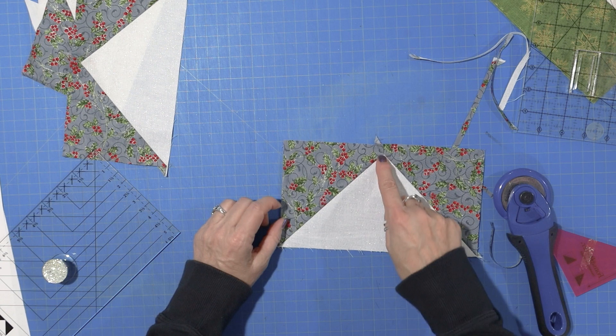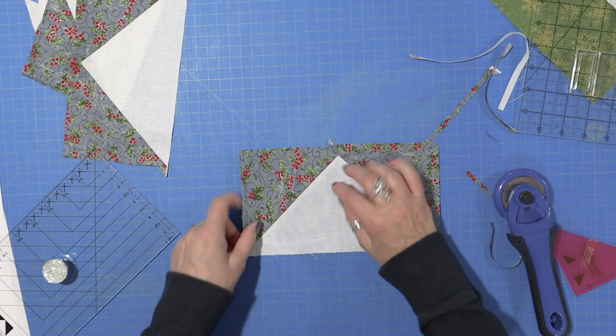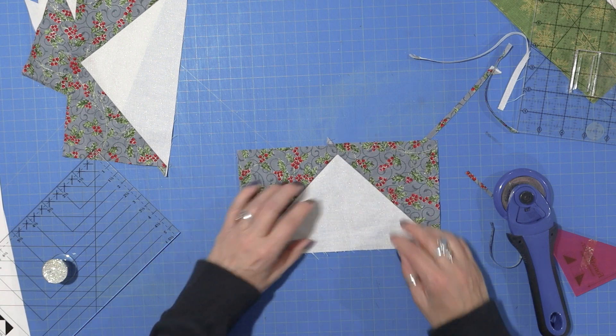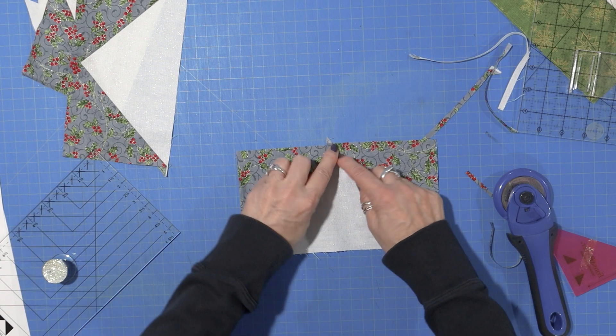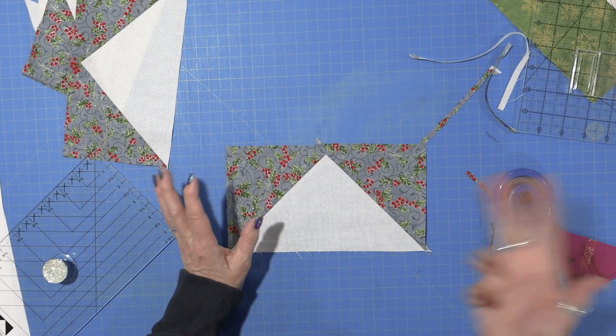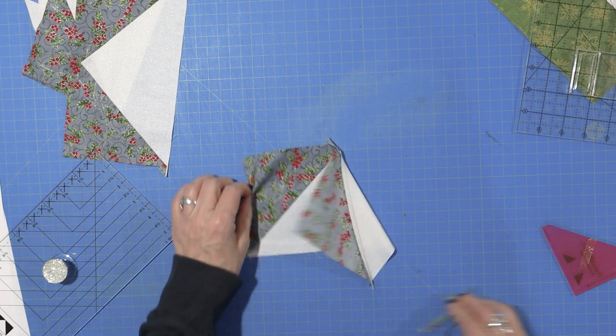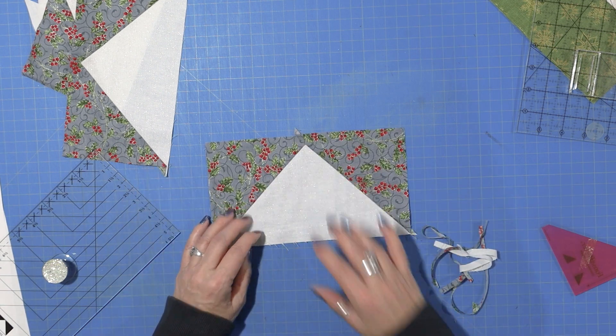So this is what I was talking about. If you fudge it, you have a little bit more room here at the bottom of your V. If you don't, it's going to be pretty close to where you need to trim it. So it's up to you — you can try it both ways and see which one you like. I'm going to go ahead and trim all these up and I'll be back.